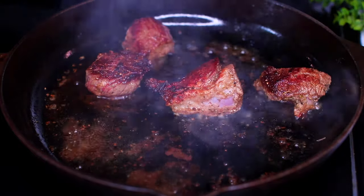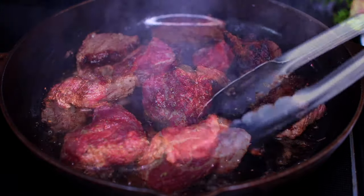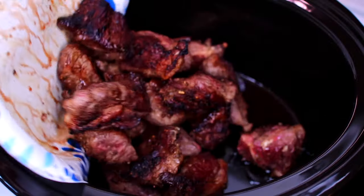Take the meat out of the pan and set aside. Keep in mind the meat is not fully cooked yet. Then go ahead and sear the remaining half of your meat. Once all the meat is seared, go ahead and place them into your slow cooker.